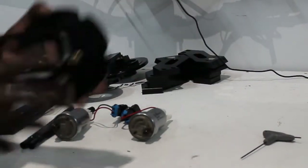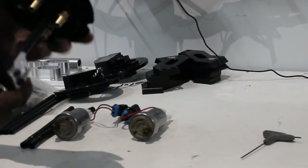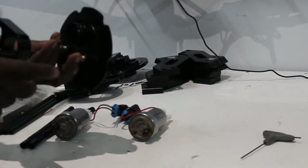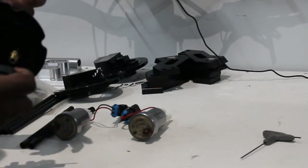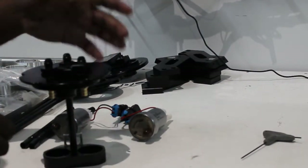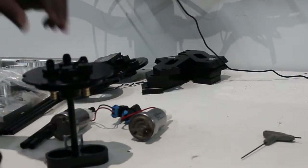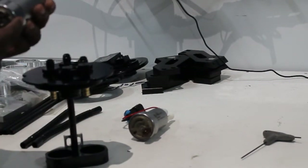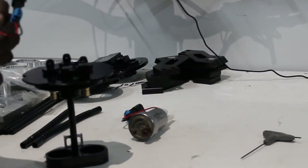Hey guys, just going to be going over the Autosports Engineering dual fuel pump hanger for the 350Z G35. Nice simple little piece, just like most of our fuel pump hangers, using the same bulkhead that we integrated into all of our other hangers. It makes it really easy — it allows you to do your float wiring for your fuel level sensor as well as individual grounds and powers for your high output Walbros and AEMs.